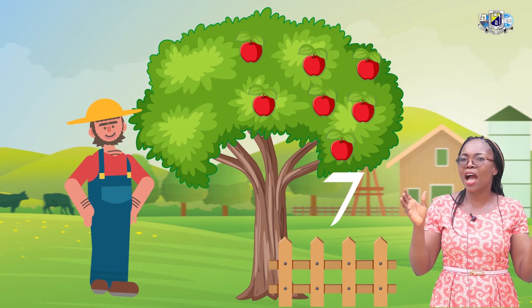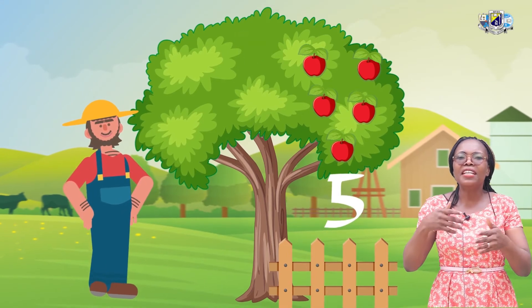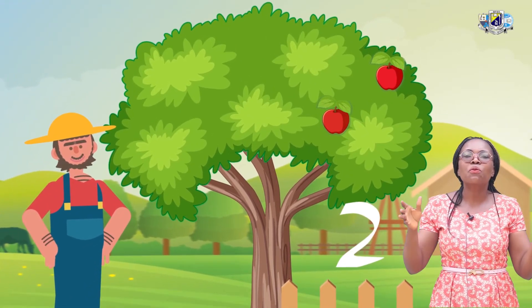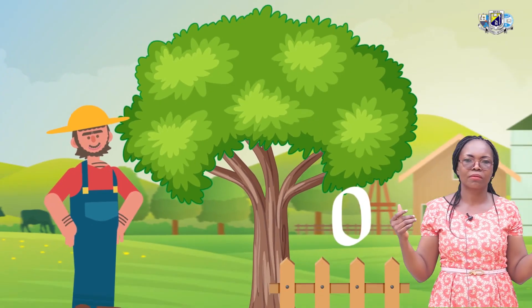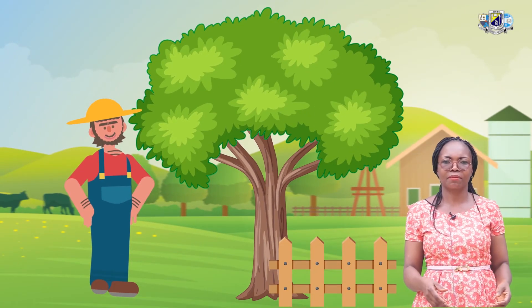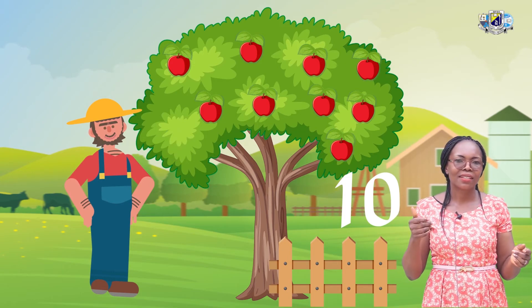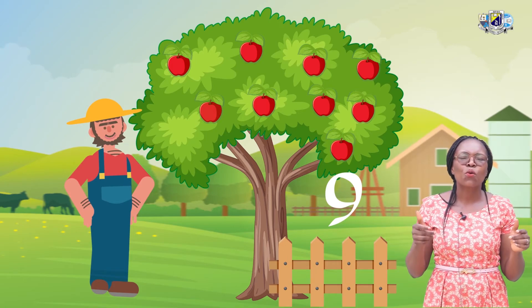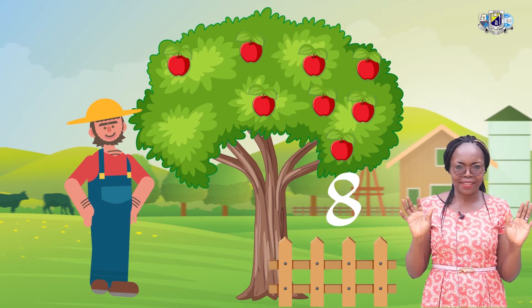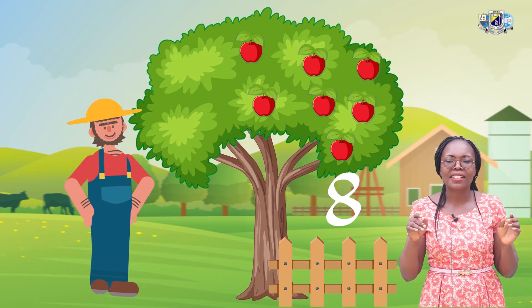He now has 7 apples left on the tree. He came on a daily basis until there was no more apple left on the tree. Now listen to the math game. 10, 1 less is 9. 9, 1 less is 8. 8, 1 less is 7.